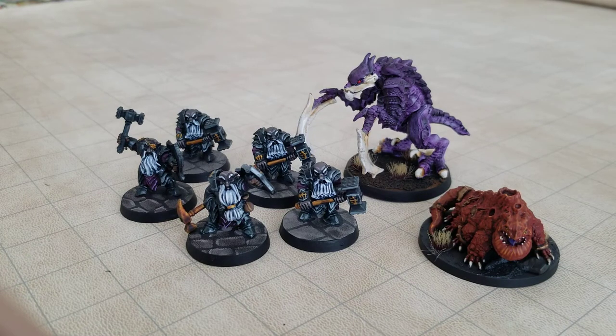Next up on Painting the Monster Manual, we have a Basilisk, a Hook Horror, and Dwergar. So we've got some Underdark baddies for you here.